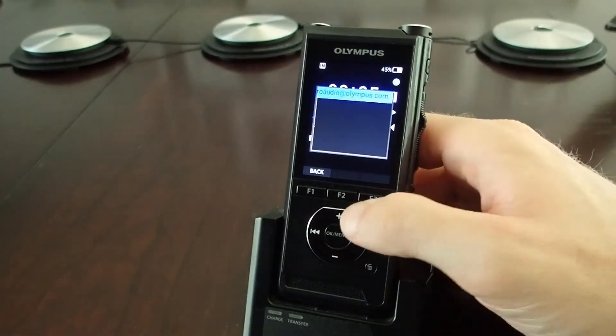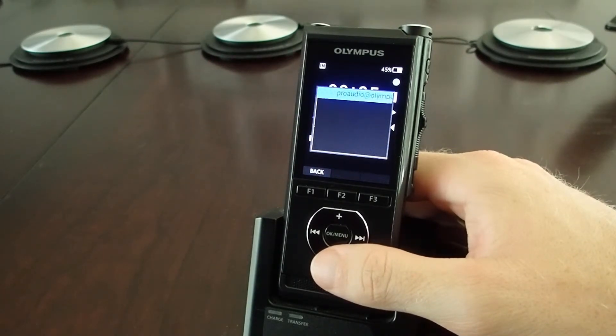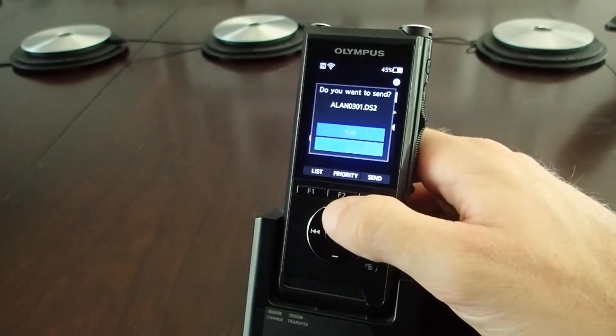Now that I'm finished, I can click the send button and you'll see here a list of all the email addresses that are saved on your recorder. If you have a number of long ones, they'll each scroll all the way through so you can read all the text. When you've highlighted the one you want, you click OK.